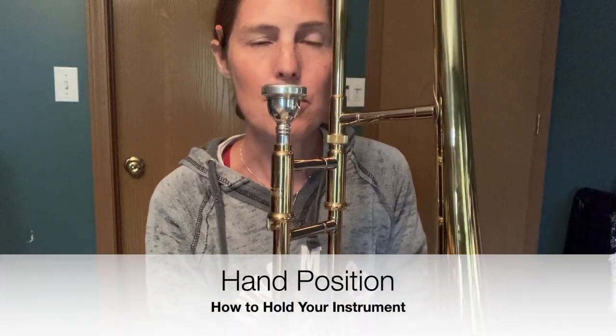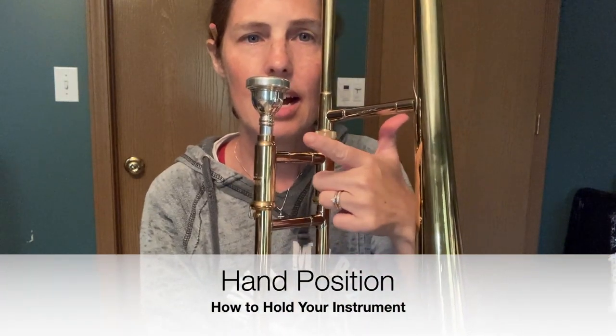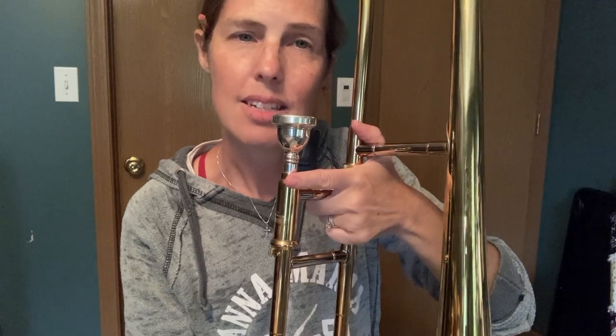Now to hold your trombone, you're going to make a water pistol with your left hand. Put your thumb on top of the bracket that goes between the bell and the slide, point your finger towards the mouthpiece, and reach the other fingers into this square. That's how your left hand sits. This holds the trombone together and makes sure that it doesn't slip.